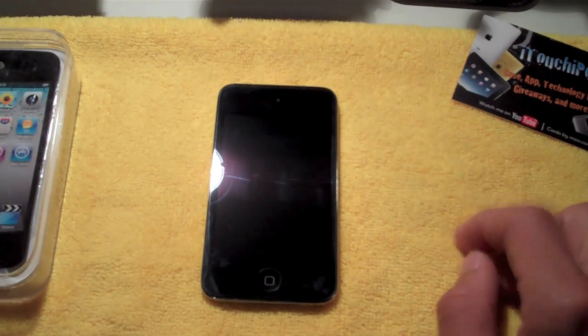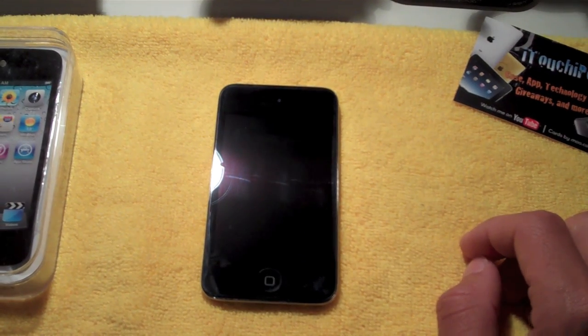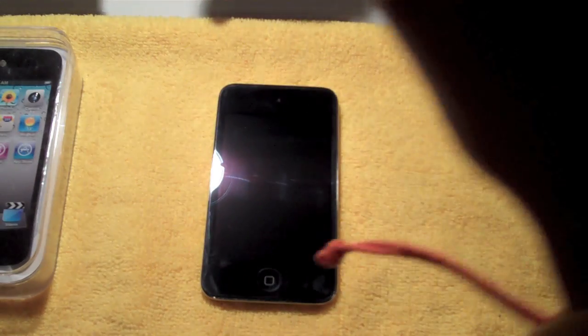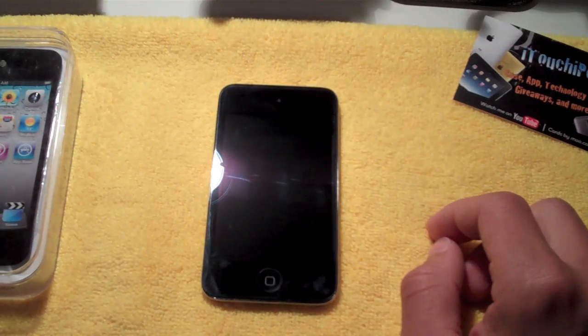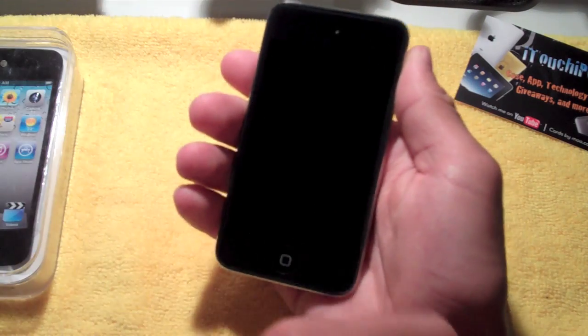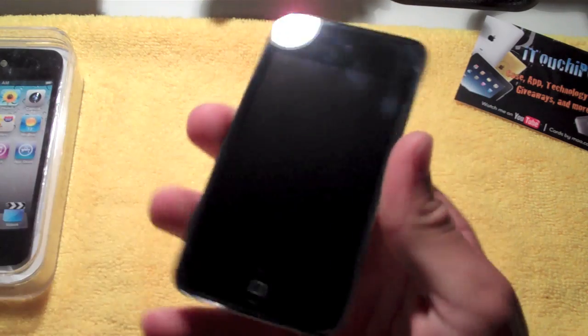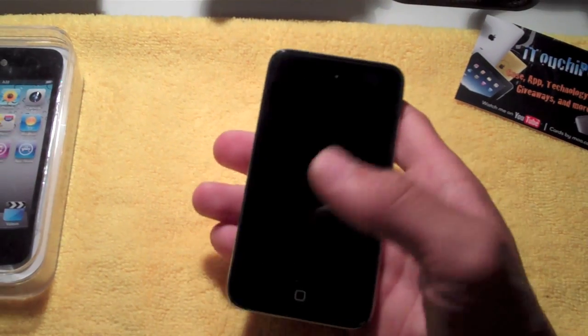First of all, I'm going to start with the hardware — what you can see aesthetic-wise on the outside, the physical things you can see, feel, and touch. On the front, you have the screen and your home button right there, and then the most noticeable thing is you have the front-facing camera right up there. If you can see it in the reflection, right next to that light — that little dot right in there — that's the front-facing camera. So there is a camera on the front of the iPod.